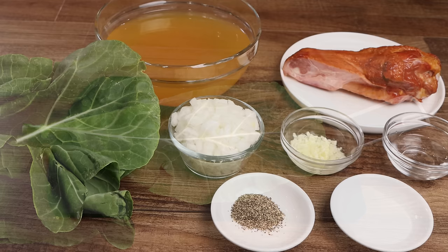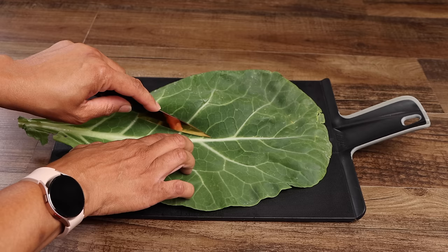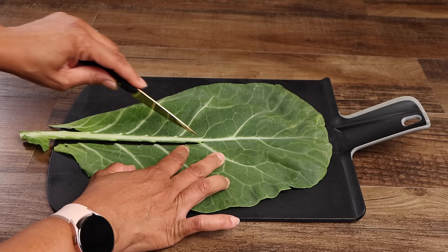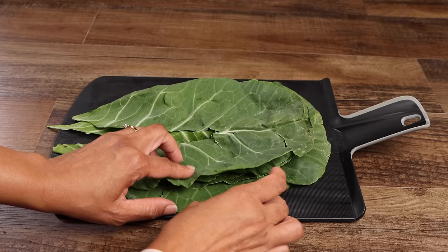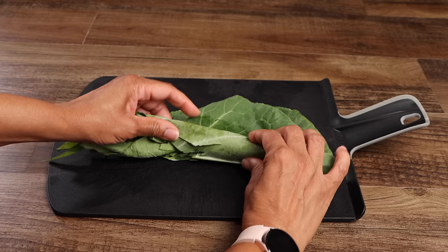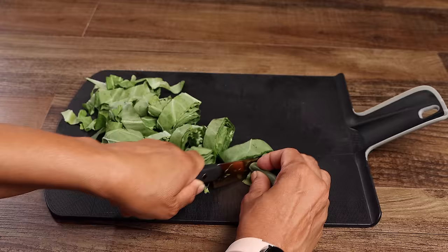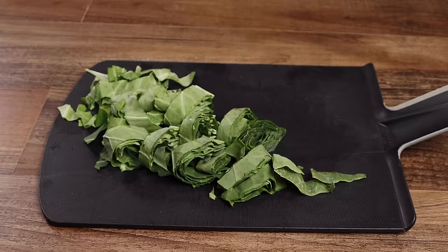Before cleaning your greens, use a sharp knife to remove your stems. Now place your leaves on top of each other, then roll them like a cigar, then cut them into small pieces. Now thoroughly wash your greens and set them aside until later.